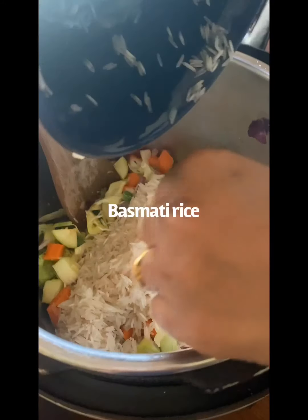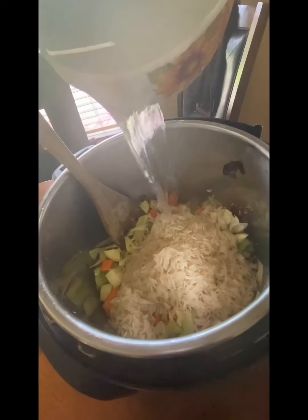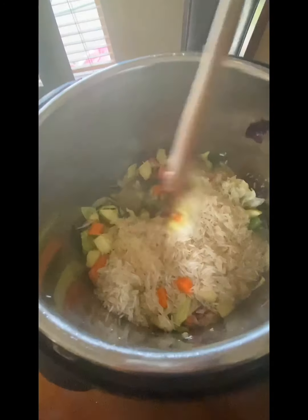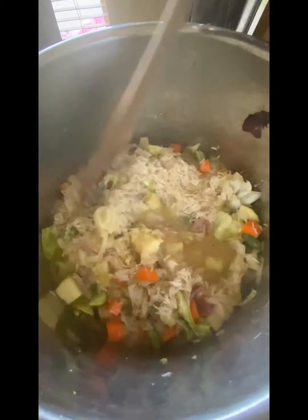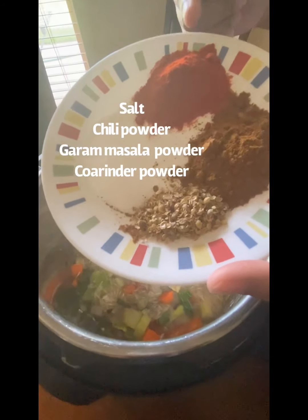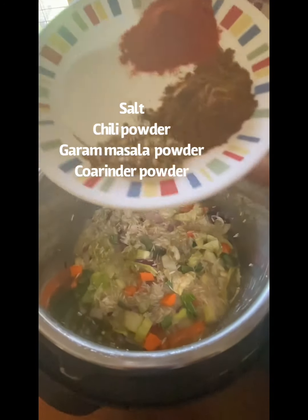Add washed and drained basmati rice. I didn't soak the basmati rice for this recipe. It's 1 cup of basmati rice and we are going to add 1 and a half cups of water — that's the ratio 1 to 1.5. You can also use sona masuri rice but add a little bit more water if you are using sona masuri. The simple masalas are salt, chili powder, garam masala, and coriander powder.